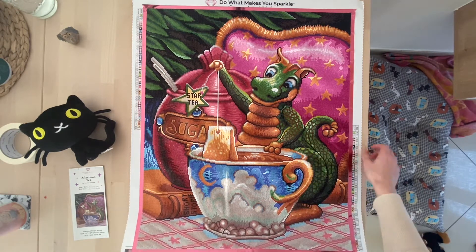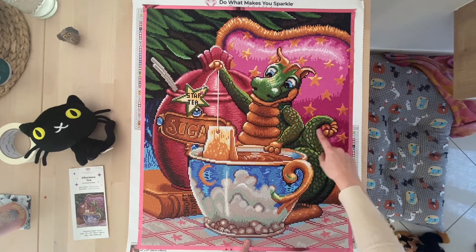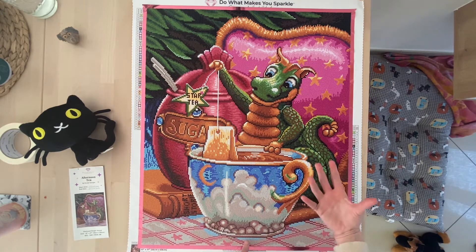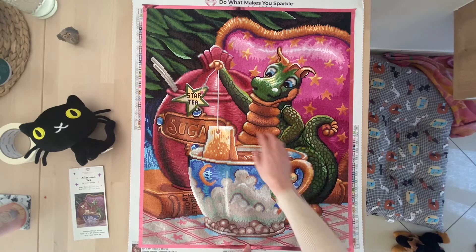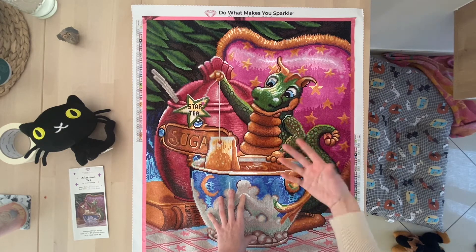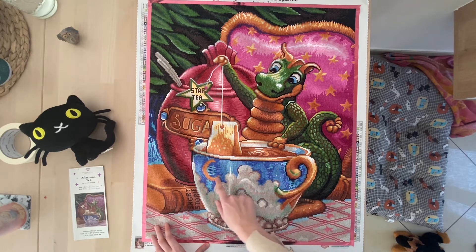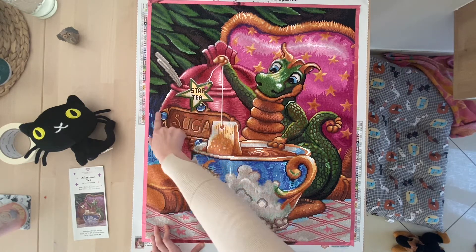The first AB was the greenish one, and it goes mostly entirely into the dragon — covering its skin — and also a very little part here in the cup of tea, to make it sparkle and reflect a little bit more. We also have it in the leaves, where you can really see it popping up. The second one was the blue one, which is mainly here in the cup to make the reflection shine more. We also have it in the background and a little bit in the sugar bowl.